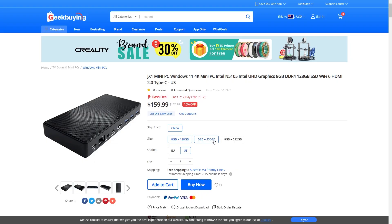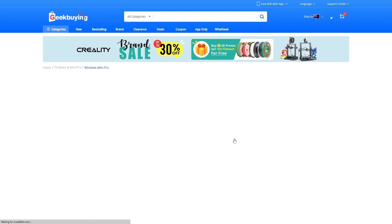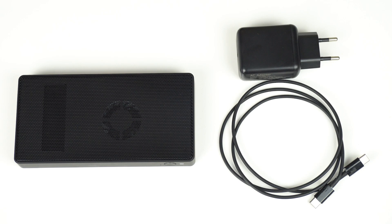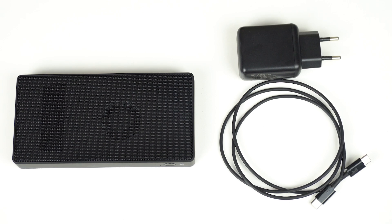There are three options for the JX1. All models come with 8GB of RAM, but the difference is in storage size, starting from 128GB to 512GB. In the box you'll find a power supply, USB-C cable, and the mini itself. The box is ginormous for such a small device, but at least it's well protected.